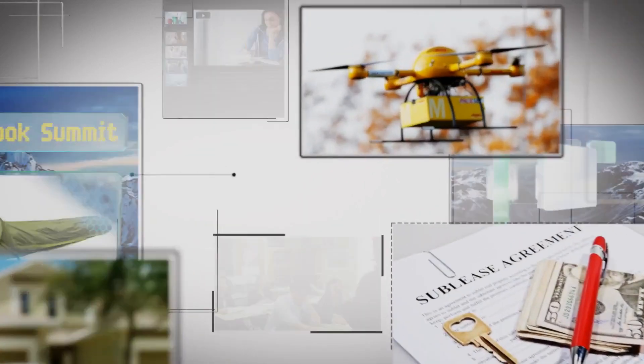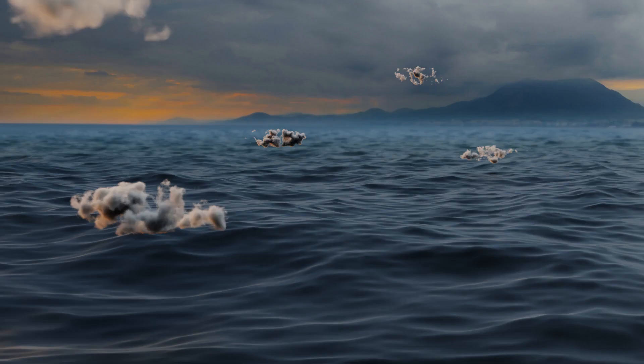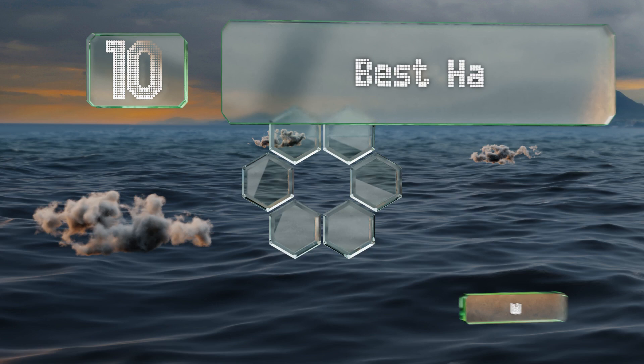wiki.easyvid.com. Search EasyVid Wiki before you decide. EasyVid presents the 10 best hammock chair stands. Let's get started with the list.